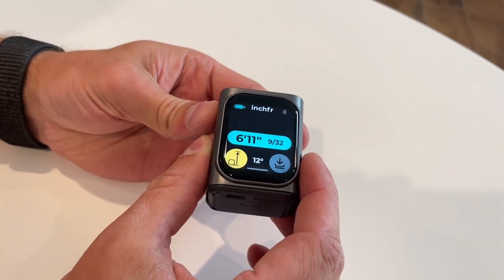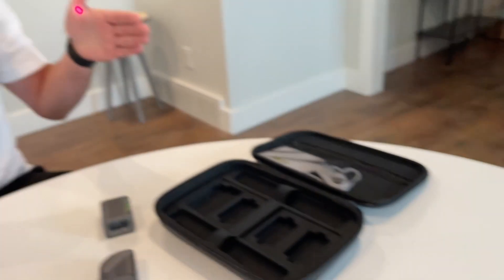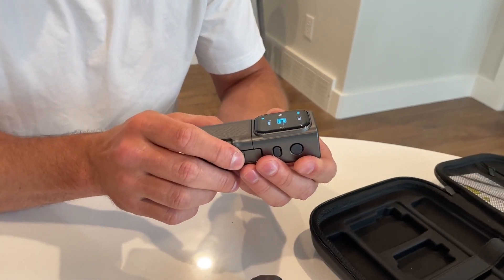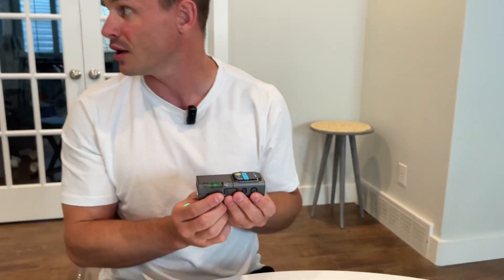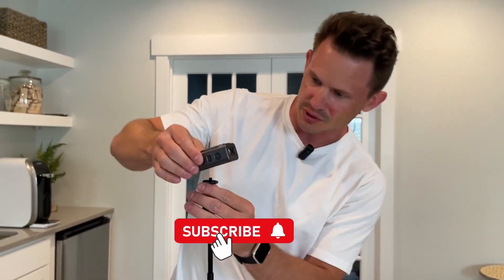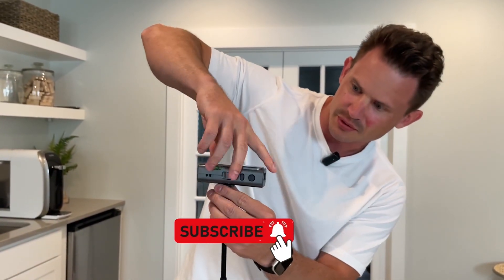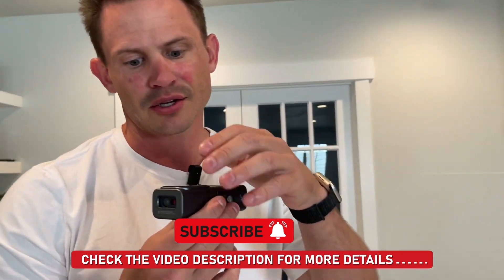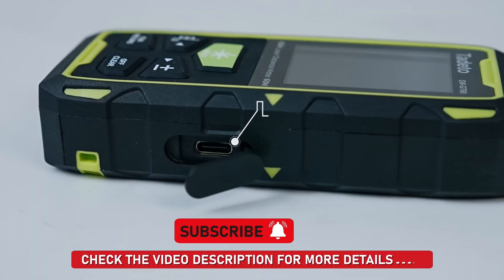Thanks for watching. We hope this video has provided you with valuable insights to choose the best laser measuring tool for your needs, making your projects easier, faster, and more accurate. If you found this video helpful, be sure to give it a thumbs up and subscribe for more reviews and content. Don't forget to hit the notification bell so you never miss a future video.